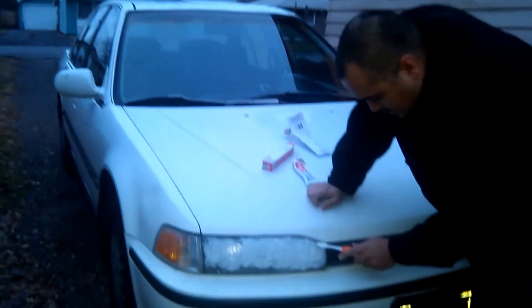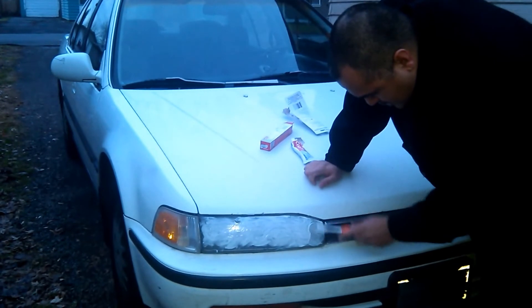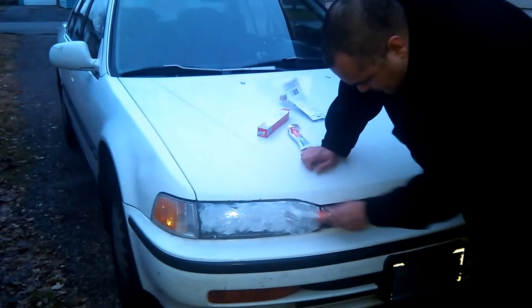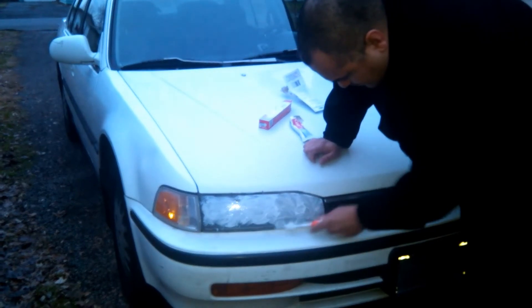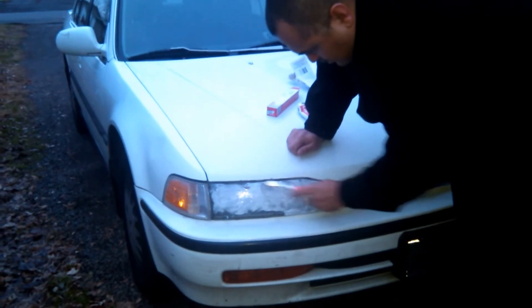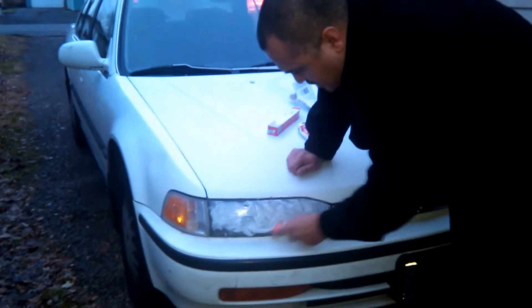If you can't find an electric toothbrush at Dollar Tree, not a problem — you can just use a regular toothbrush as well. Just work it in a nice circular motion, and this will take the discoloration out.